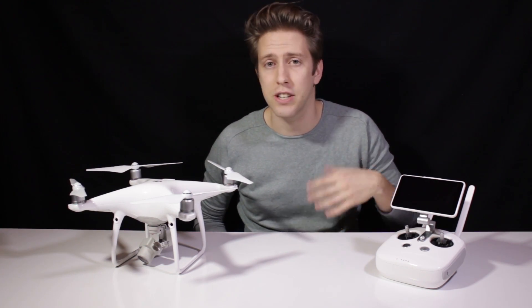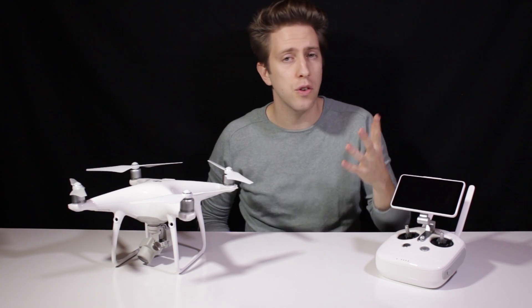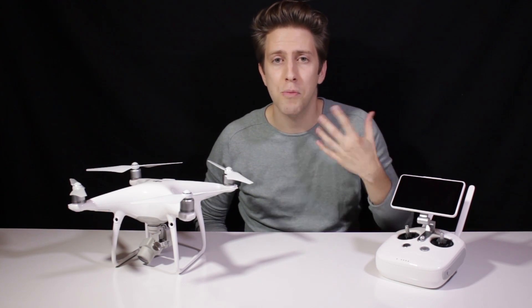Once I had this drone in my hands and I could test it, I could fly it, my mind was completely blown. For those who know me from my personal channel, you may know that I posted a video saying that I would not upgrade my Phantom 3 Pro to the new Phantom 4. But this is a completely new story. The word Pro here stands for really big enhancements that will make a difference to us droners and filmmakers. Let's take a closer look now.